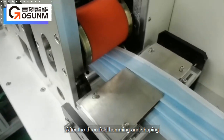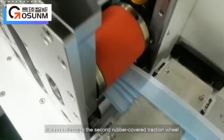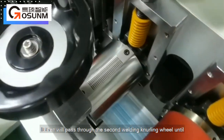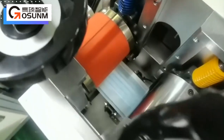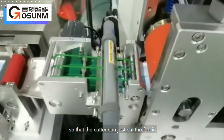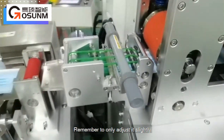After the three-fold hemming and shaping, it passes through the second rubber-covered traction wheel, then through the second welding knurling wheel until it passes through the cutting wheel. The two sides of the cutter mechanism can be adjusted so that the cutter can just cut the fabric. Remember to only adjust it slightly.